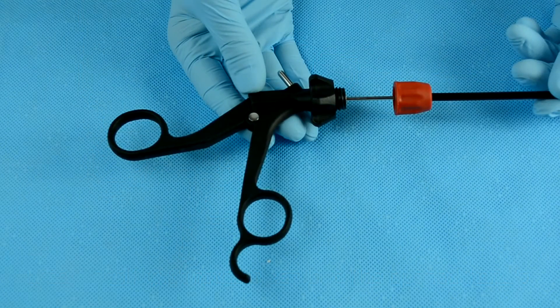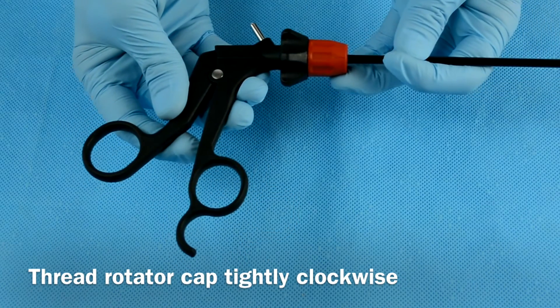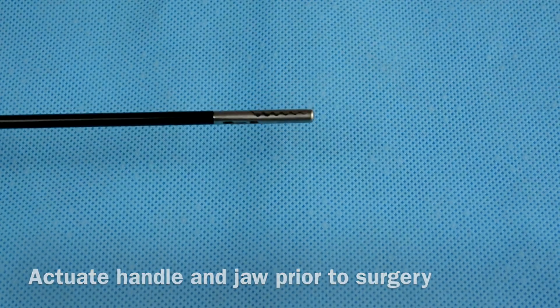Once the jaw and the handle close at the same time, the shaft is secured. Thread the rotator cap clockwise and confirm assembly by opening and closing the jaw with the handle. Lastly, make sure to actuate the handle and jaw prior to surgery.